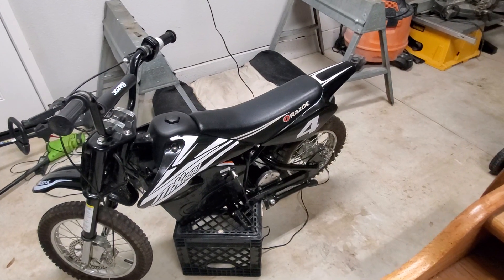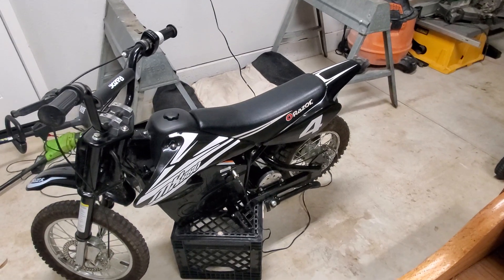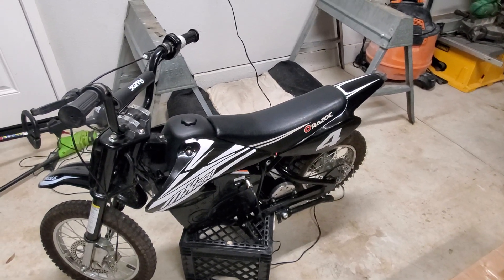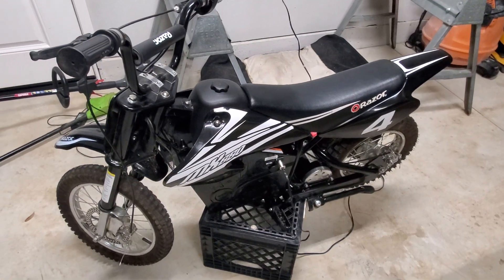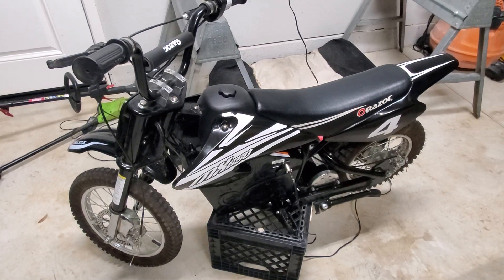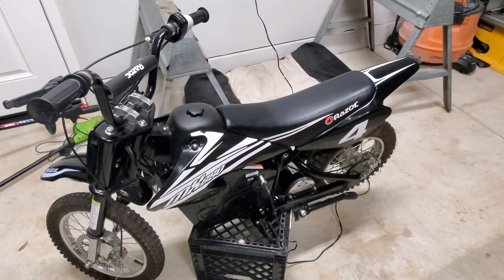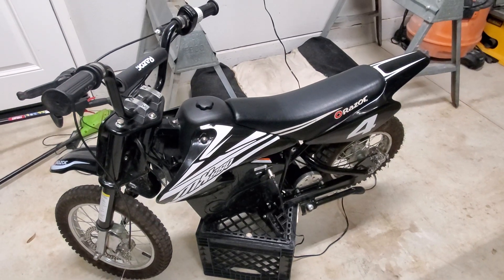What up YouTube, AJ coming at you. Got this Razor MX650 off Craigslist for three hundred dollars. The guy actually put three new batteries in it — got the receipt. It has three 12-volt batteries. Tested it out, it goes like 17 mph pretty much with me on it, and I weigh about 150 pounds. It's pretty cool.